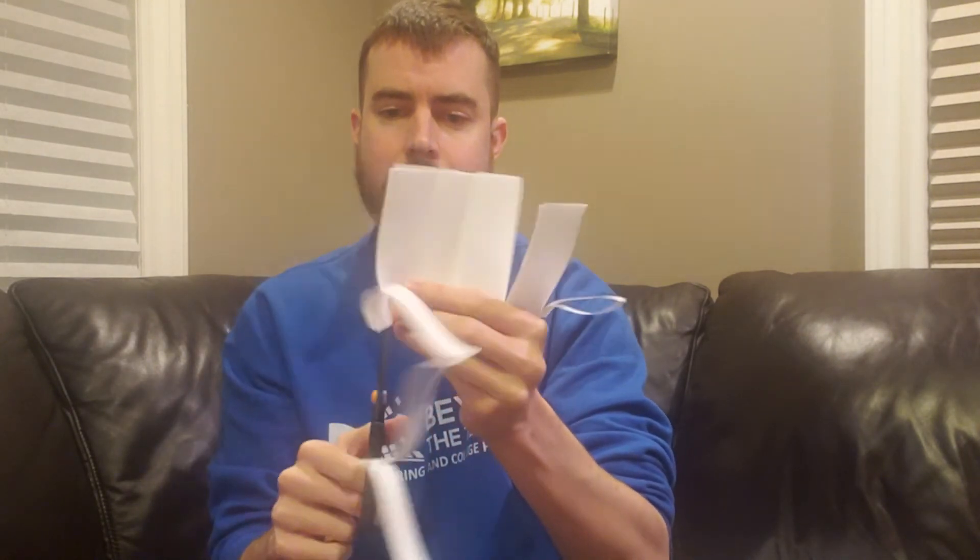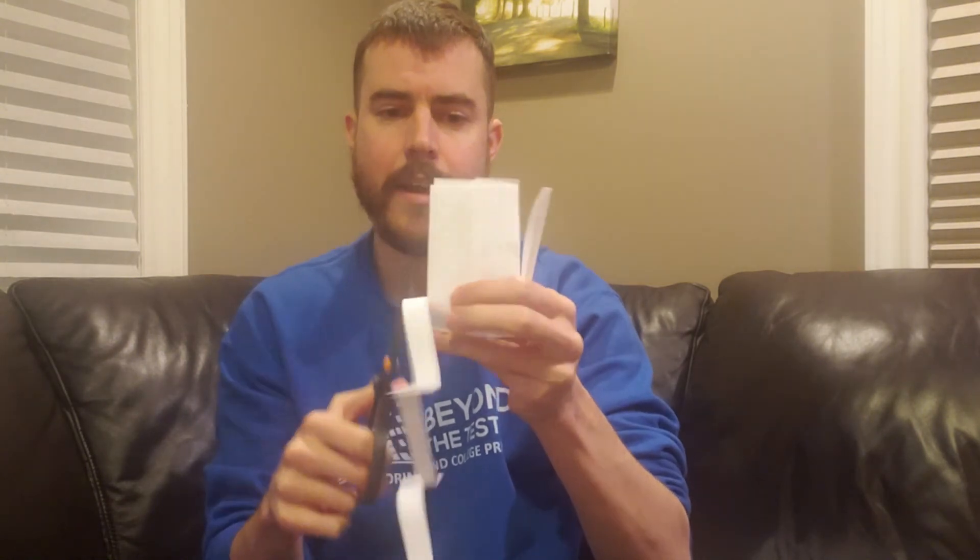Halfway through, cut — same thing here, halfway through towards the top. Halfway through this slit towards the top, then halfway through the next slit. My last slit here towards the top — and again, we're not doing the end piece, so make sure you don't touch the end piece.